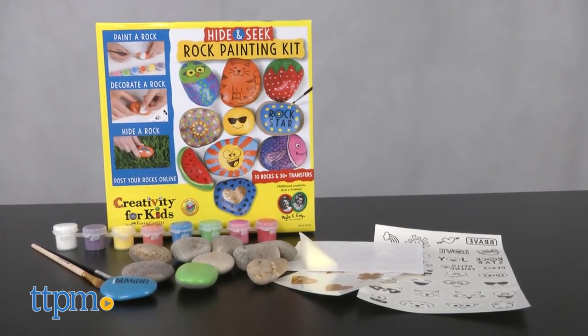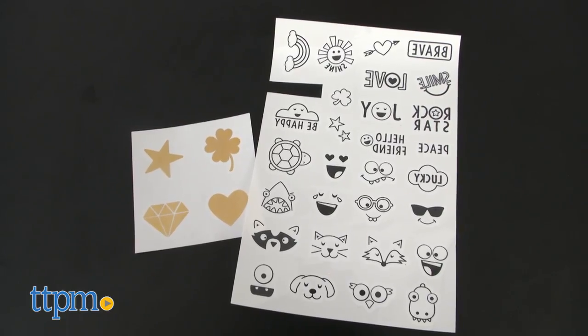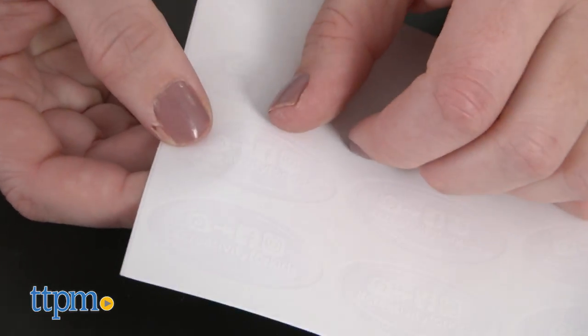With this kit, kids get 10 natural river rocks that they can paint with weather-resistant paint colors or weather-resistant transfer designs. You get a sponge and two paint brushes, but you'll need scissors and a cup of water.